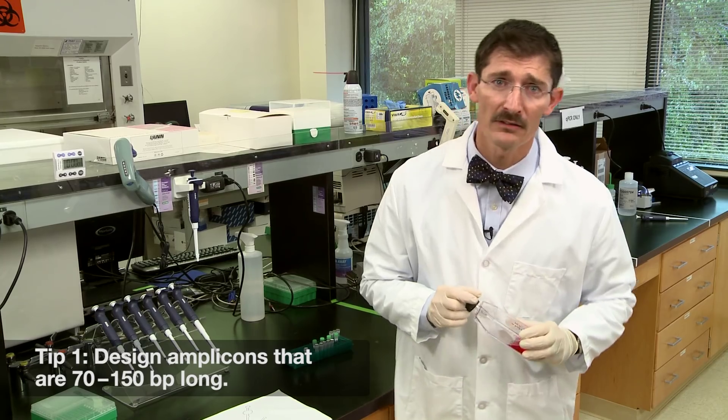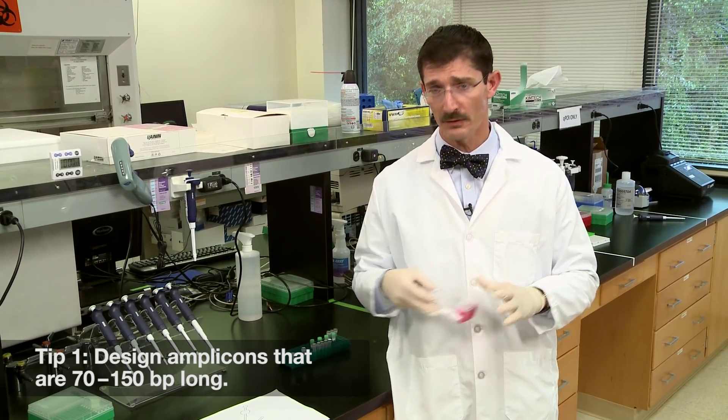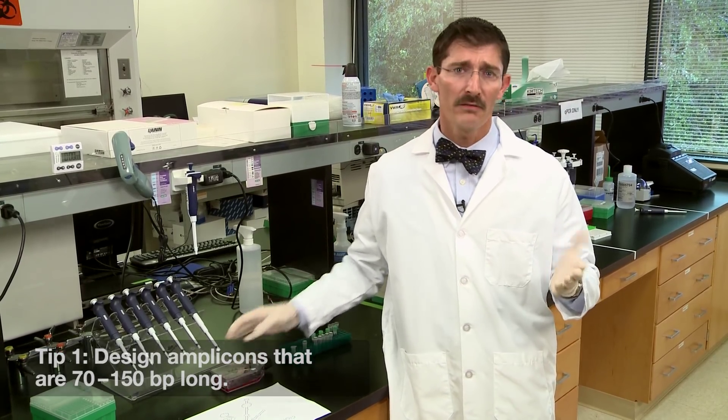Tip number one: design amplicons that are between 70 and 150 base pairs. Why? Shorter sequences can actually amplify with higher efficiency, but it might be difficult to tell them apart from primer dimers. If you're working with degraded samples, however, you may have to settle for a shorter amplicon.